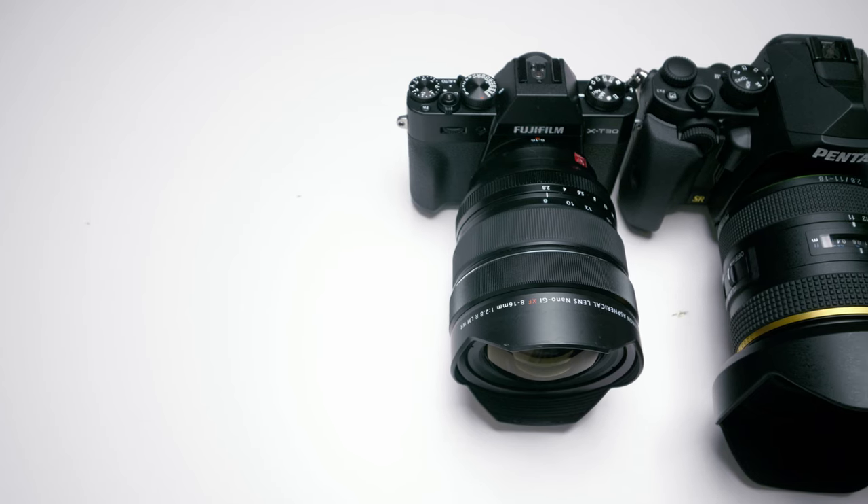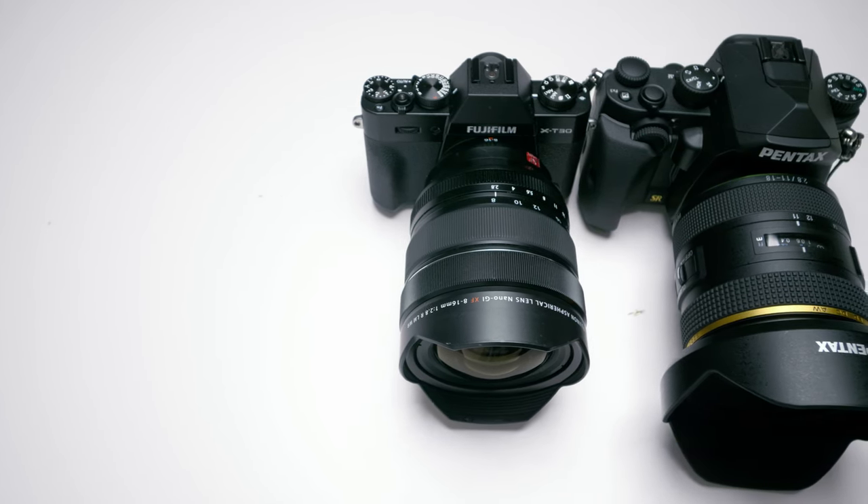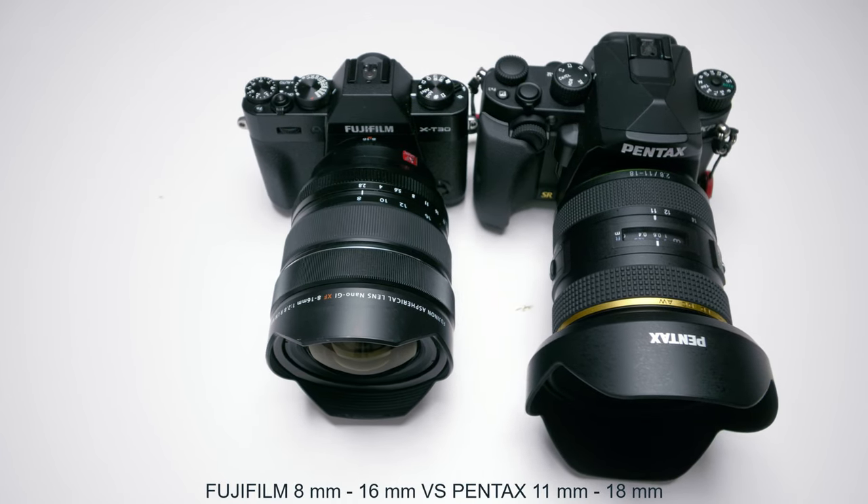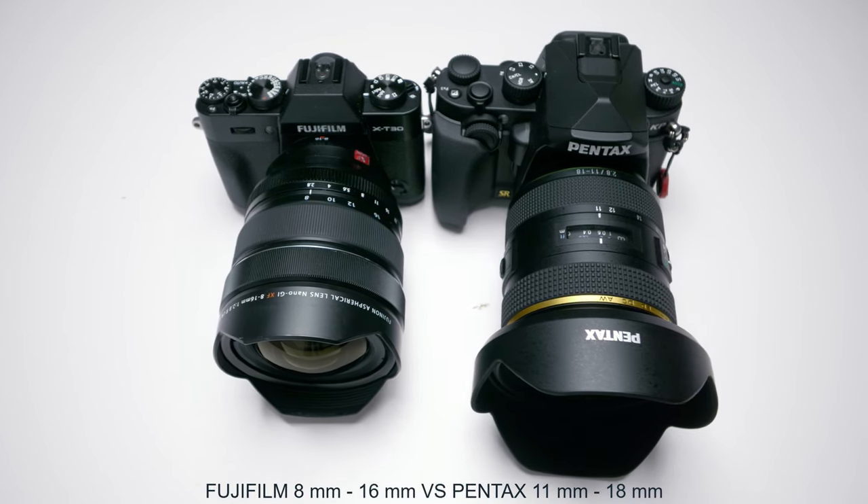Welcome back to the channel everyone, this is Lee, and today is the last day of the Fuji versus the Pentax series. What better way to cap it off than comparing the Fuji 8-16mm versus the Pentax 11-18mm?